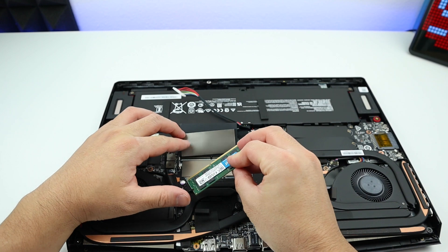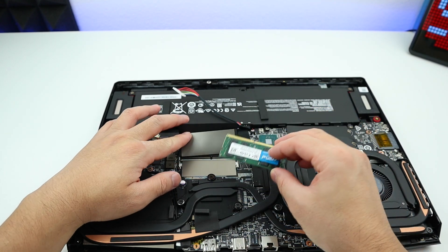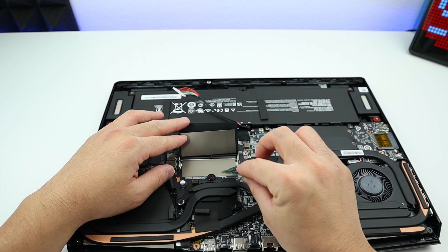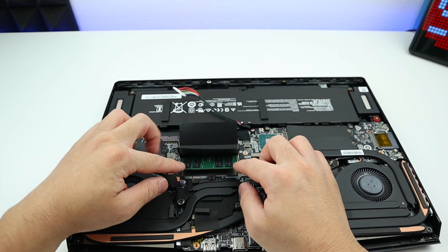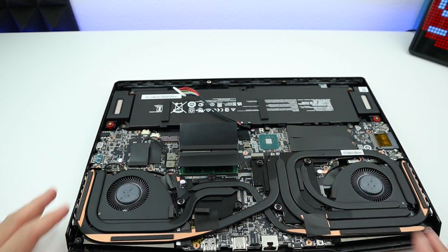Let's do the other side, and this time it's a little different. For the first one, we had the label facing up. For this one, we should have the label facing down. Let's put it in there — okay, it's in place. Press it down. Click. And that's it.